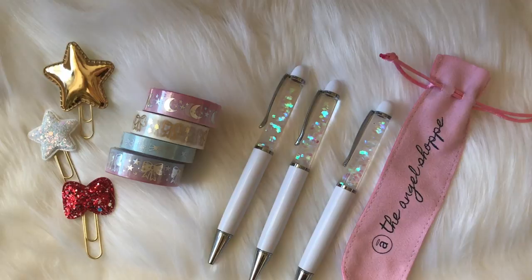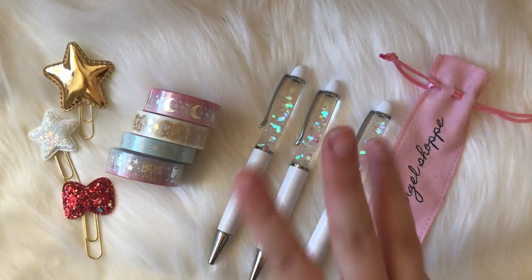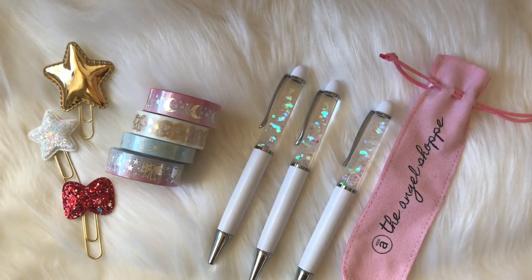Hey guys, welcome back to my channel! I have some really exciting news I can't wait to share. This is my brand new winter box — this is the third box that my shop has come out with. Previously I did have a birthday box and I did have a fall box, so this is the third box.